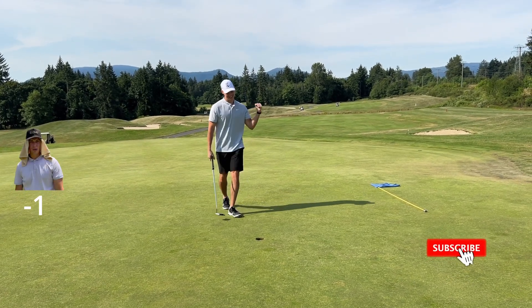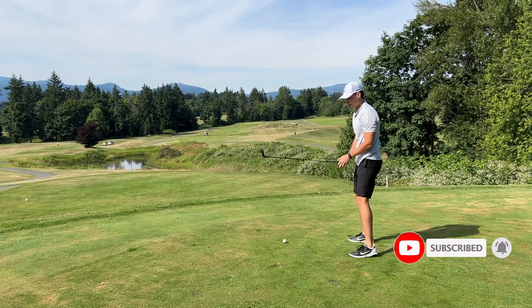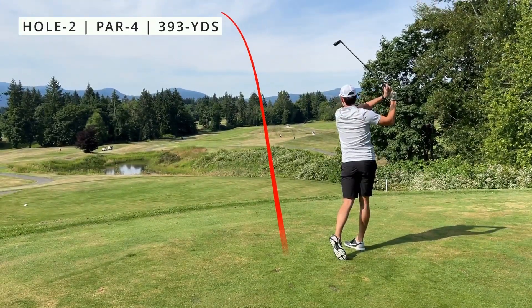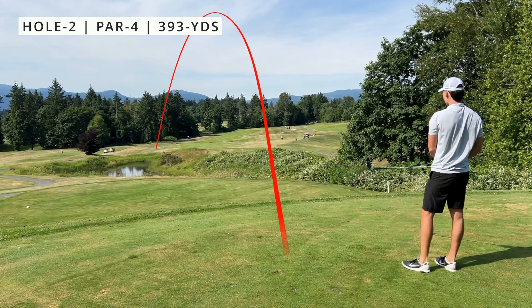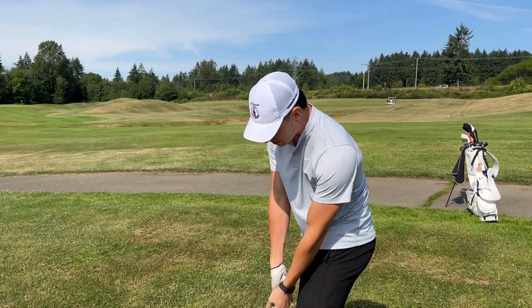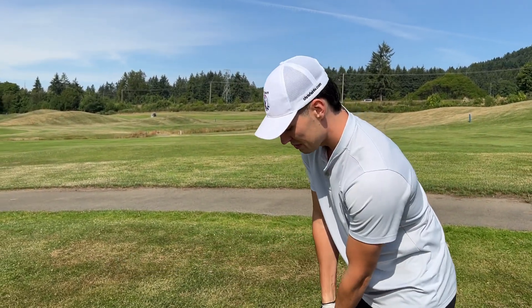Oh let's go, he matches it! Nice one. Alright, par four — I got hybrid here. Should be okay, yeah. I have 219 to the pin, going four iron. This would be maybe five or six but yeah, four should be fine here.